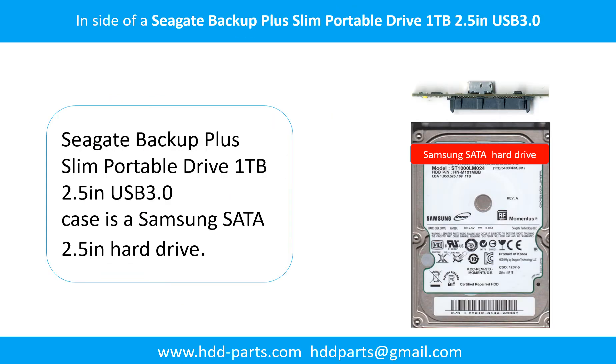Inside of a Seagate Backup Plus Slim Portable Drive is a Samsung 2.5-inch hard drive and a SATA to USB adapter.